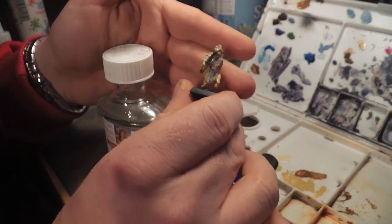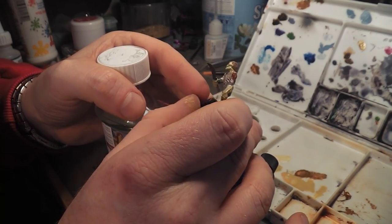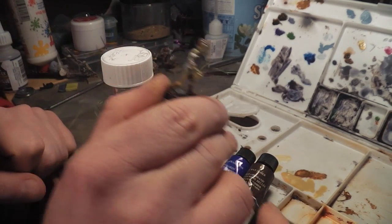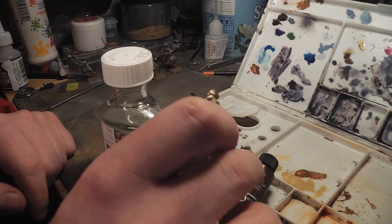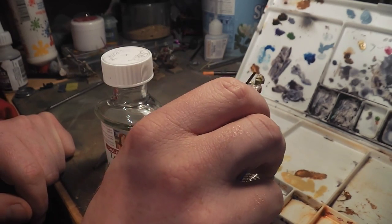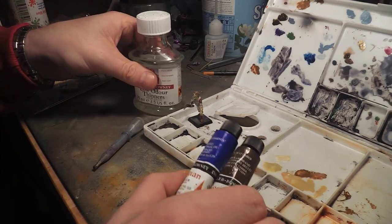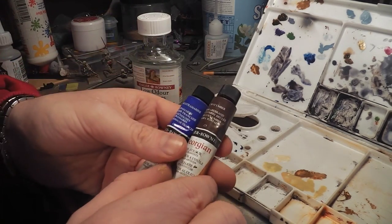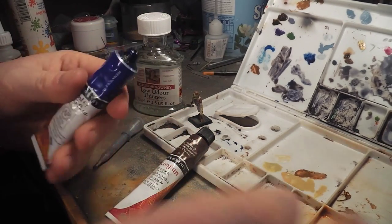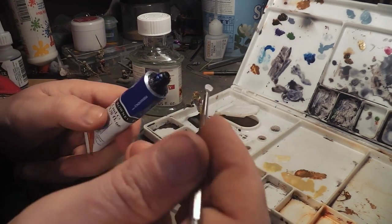This model has been painted and varnished with satin varnish, but I have noticed this also works for matte, just in a different way. Gloss I haven't used — I'm not too happy with using gloss on a main model because it would make it too shiny. I want a slightly browny sort of black, so I'll get some of this. This stuff stains quite a lot, so be very careful.